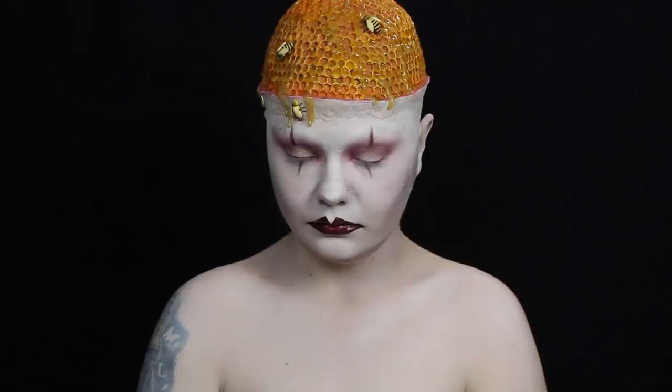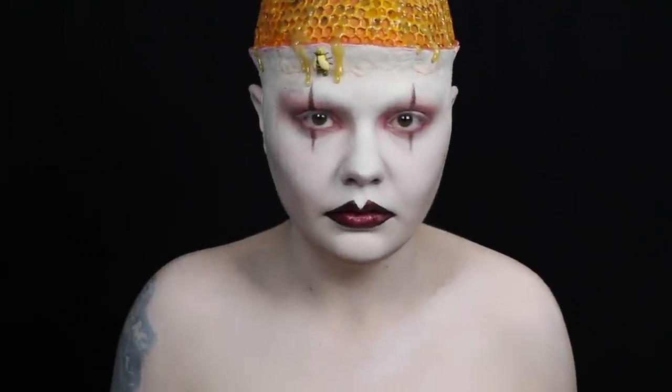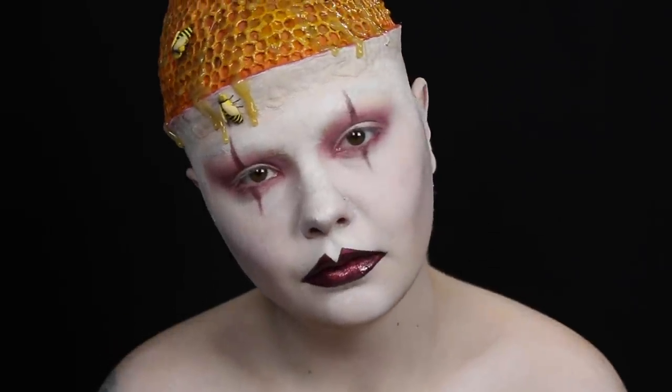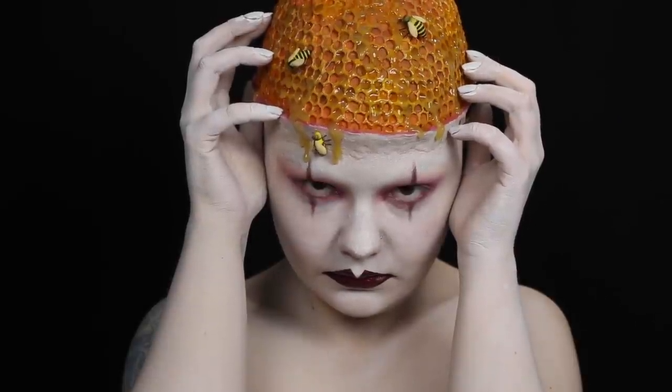Hey guys, and welcome back to my channel. This look was inspired by one of the promo images for American Horror Story Cult, and I'd just like to say I've seen a lot of sponsored posts promoting it, but I simply did this because I liked the look. As always, the products, music, and my social media will be listed in the description, and with all of that said, let's get into the tutorial.